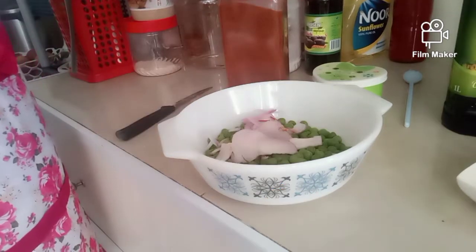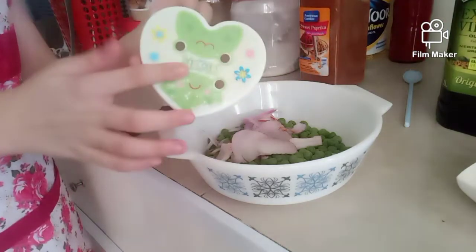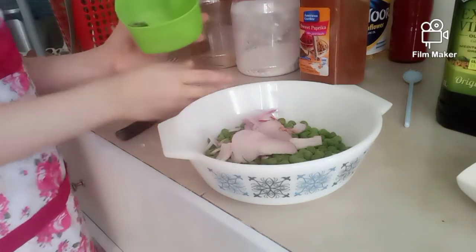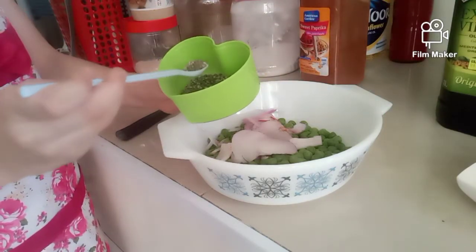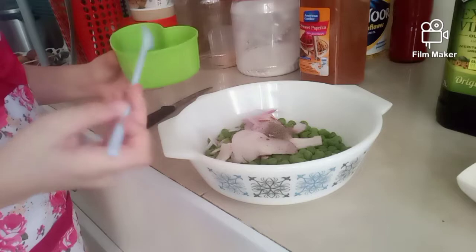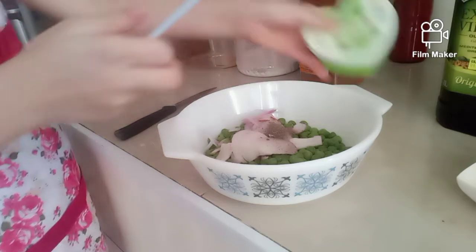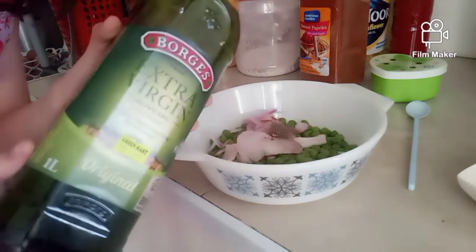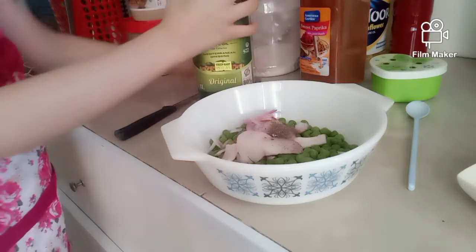Okay, I fixed it. Now we're going to add the ground black pepper — just a pinch. Now lastly, we're going to add our extra virgin olive oil. Here we go.